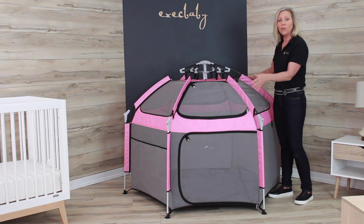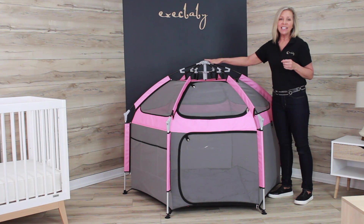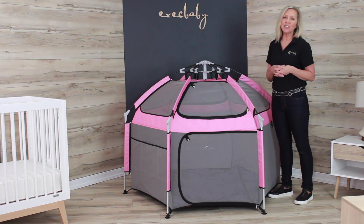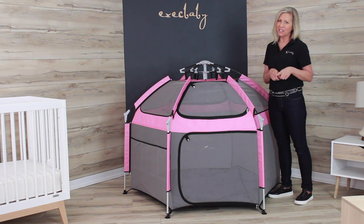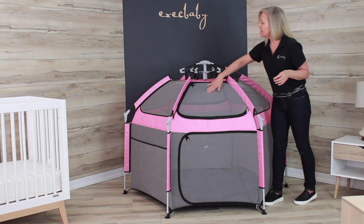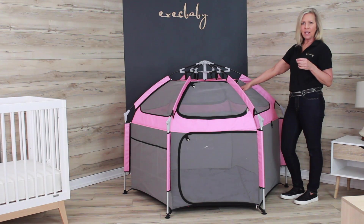It's incredibly roomy — four feet by four feet with a height of 46 inches — and accommodates babies six months of age to children eight years of age or 35 inches, whichever comes first. It has incredible features. On the front top and sides you'll see a UV 50 mesh.